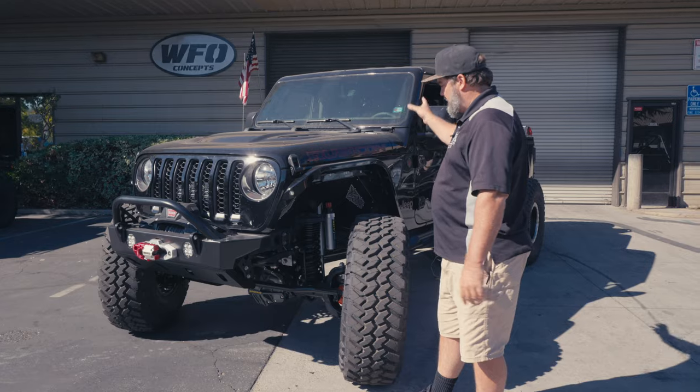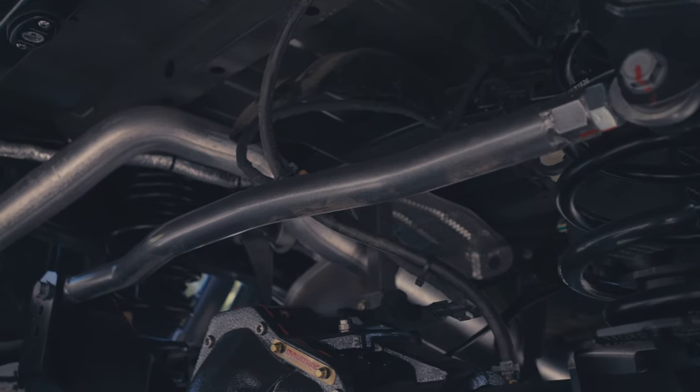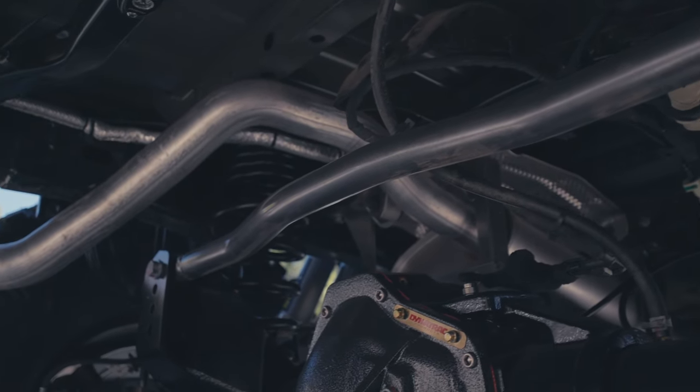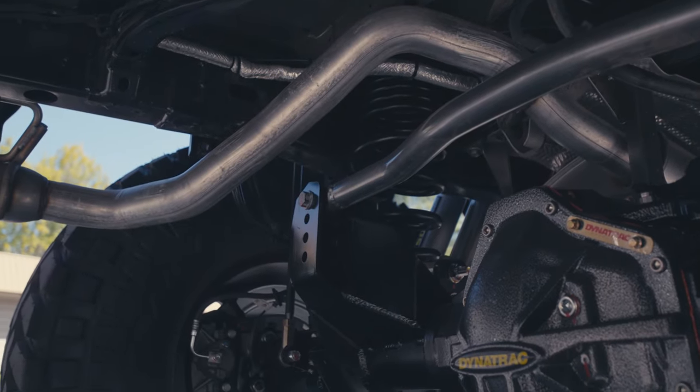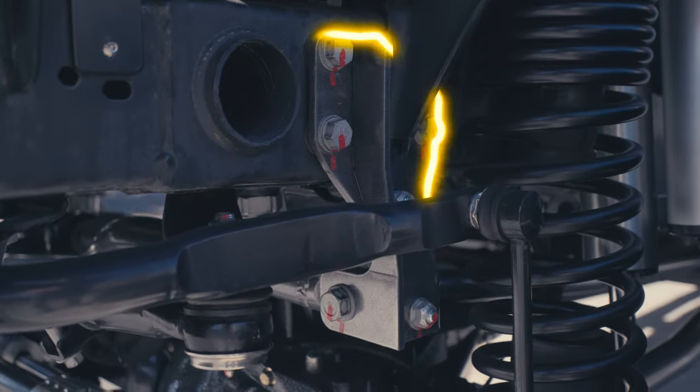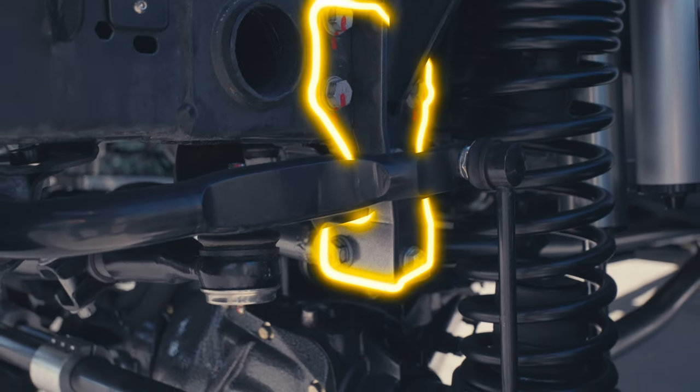E-lockers front and rear hooked up to the factory switches. It does have our WFO track bars front and rear with the chromoly uniballs and FK rod ends. And to top that off, you can see right here — that is our WFO heavy duty track bar brace as well.